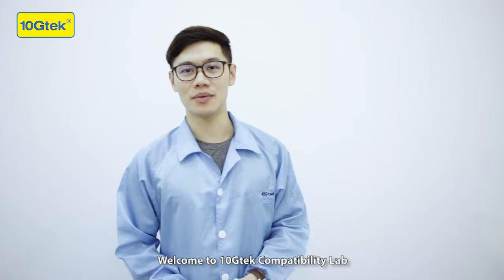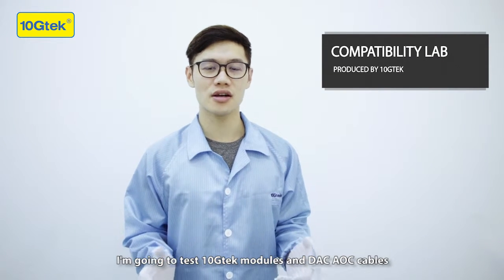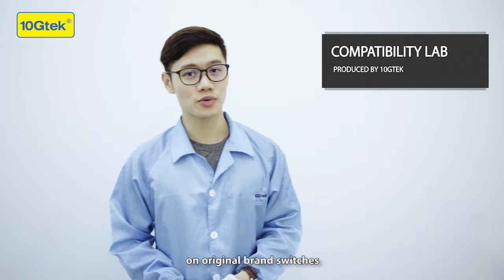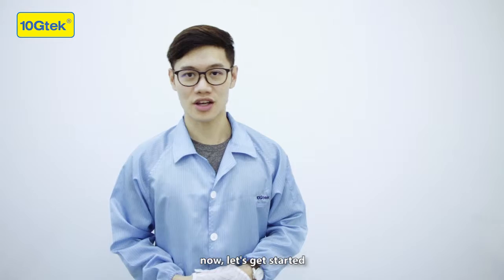Welcome to Tanchi Tech Compatibility Lab. I'm Hubert. I'm going to test Tanchi Tech modules and DAC AOC cables on the original brand switches, so you can check if they can work on your devices. Now let's get started.